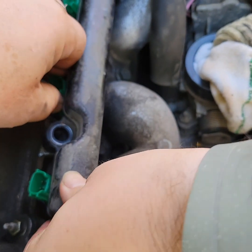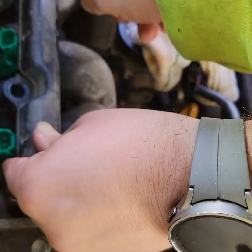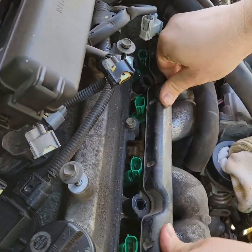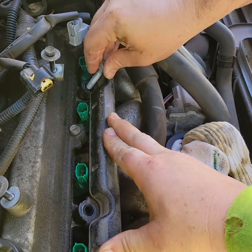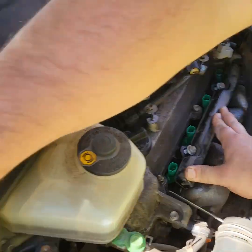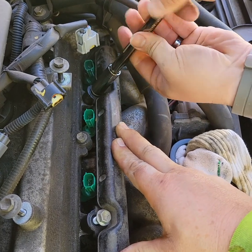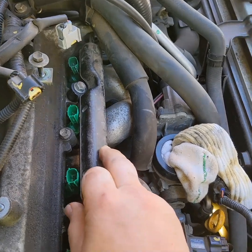Line up all the injector holes. You might have to move them up a little bit to get them all lined up. Start with the one over there and make sure they're going in the hole. Hold it down and put the 12s in — if they're this far, they're definitely in. I think I got the 12 right here.